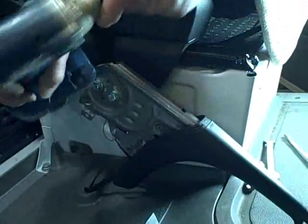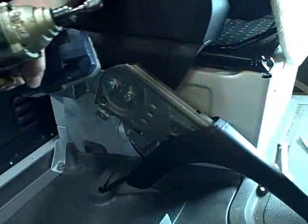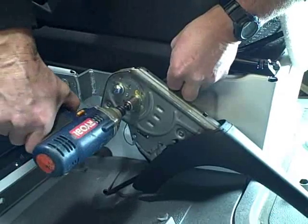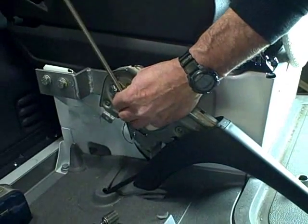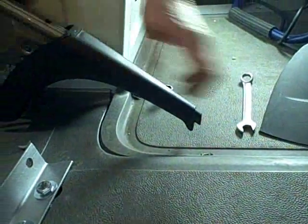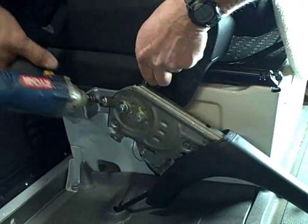We're going to snug the first bolt because this one's on a slot — it has a little bit of play. Snug it but don't tighten it all the way. The e-brake is still a little close, so you can rotate it just a little bit. You want about a finger's thickness of clearance through there. Right now we're perfect — the e-brake at rest is just above the mat — and we're going to tighten it up.